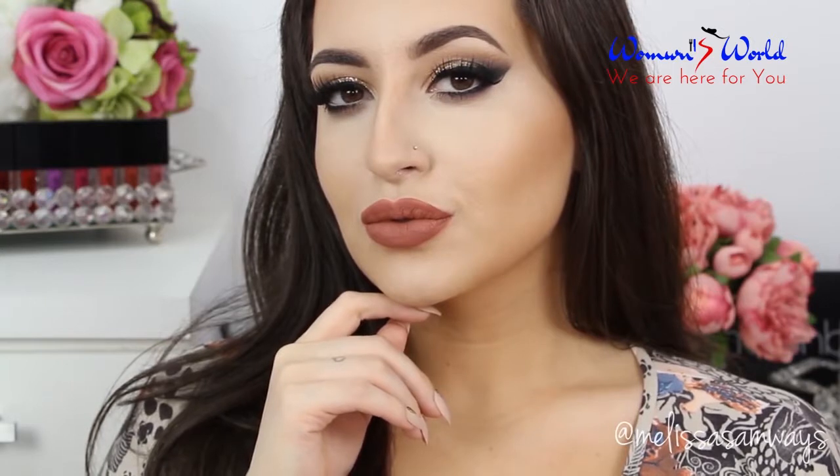Hello everybody, welcome back to my channel, thank you so much for watching. In today's video I'm going to show you this gold, glittery and dramatic makeup look to use at night. I hope that you enjoyed this tutorial. If you want to see how I got this look, please keep on watching. Don't forget to subscribe to my channel if you still didn't, and follow me on Instagram to see more pictures of my work. And let's begin!